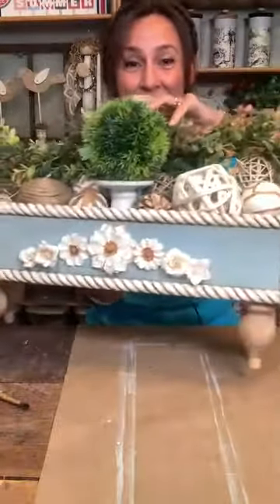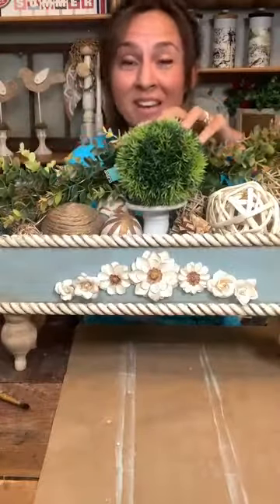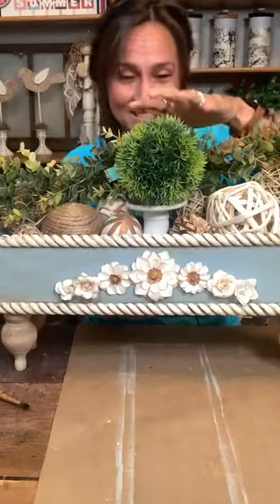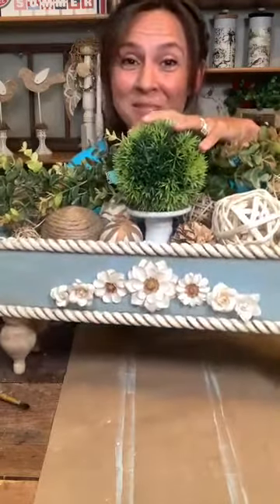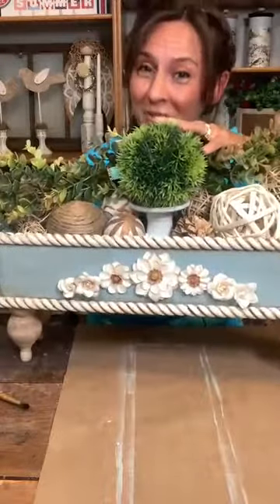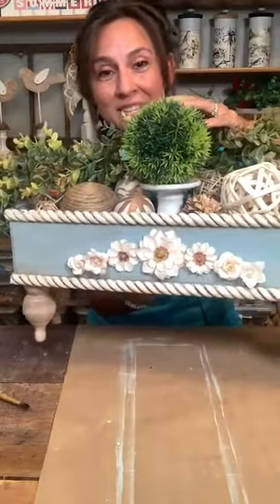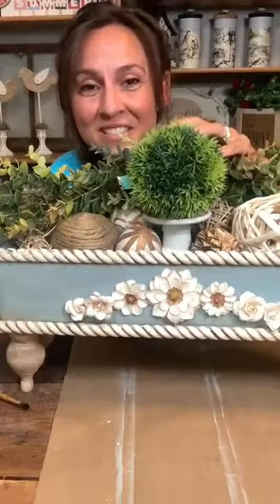That's it! What do you guys think? Two minutes — I did it! I think it's pretty close. And for the price, you can't beat that — $144 versus $23. I hope you guys like that. I hope it inspires you to think outside the box, to never pay full price for decor that you love. If you see ideas, send me those ideas.